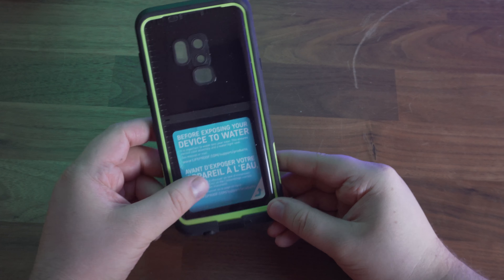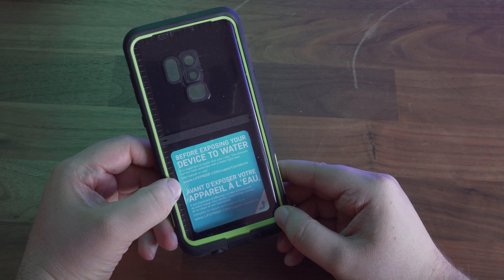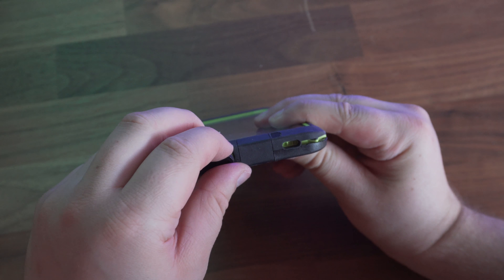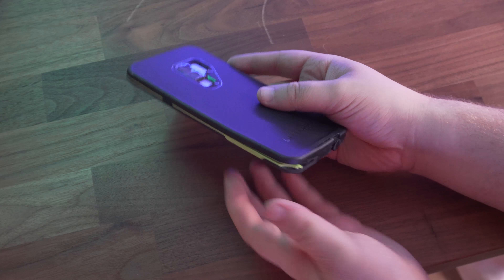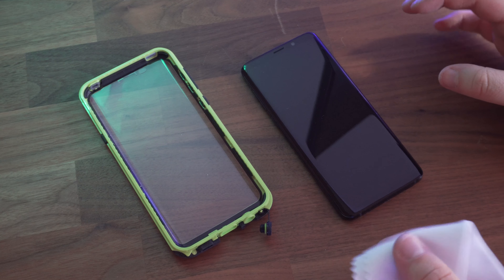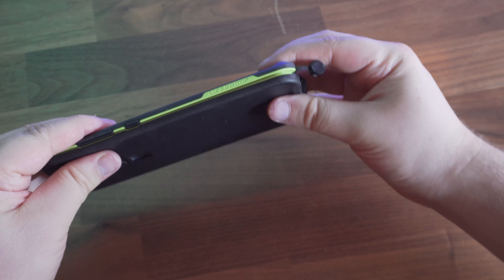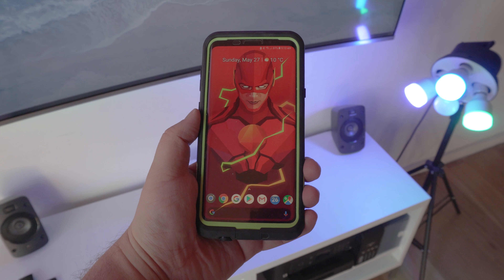Getting started with the Lifeproof Frey, Lifeproof recommend that you submerge the case in water to test that it's watertight and assembled correctly. I did this for about 30 minutes and the case was fine. Installing the S9+ into the Frey case is pretty straightforward — at the bottom right, using a coin, you can pry the case open. This separates the back and front of the case. It's a good idea to clean your S9+ display, place the phone into the front part of the case, then snap the back part onto the front portion. Everything clicks together really well.